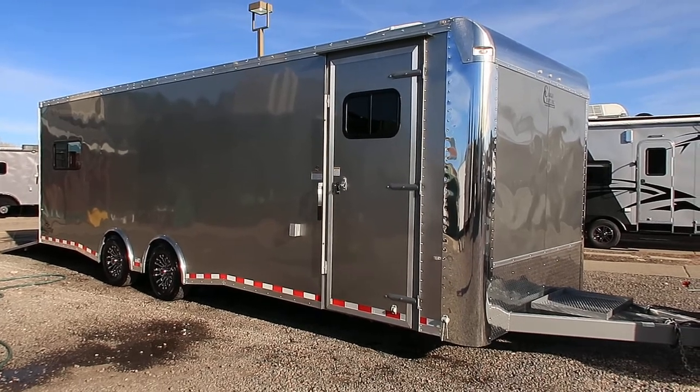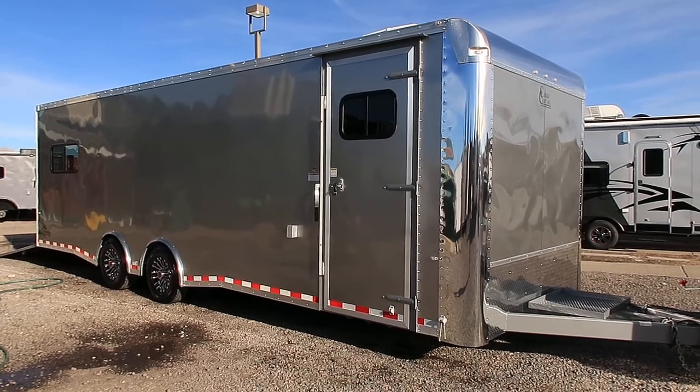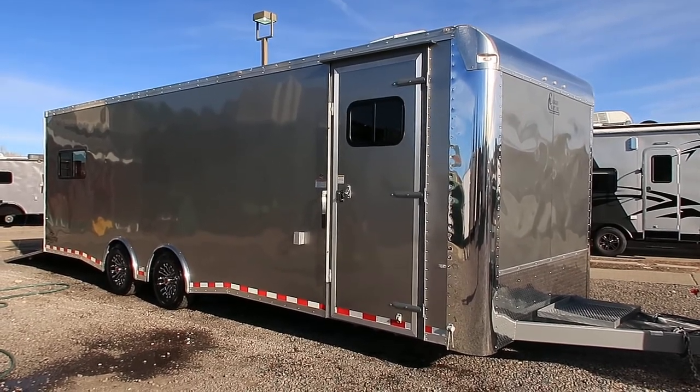Hey everybody, it's Colorado Trailers. Very excited to show you this trailer — it's gorgeous. We just got it in stock. It's a 2018 Cargo Craft Dragster 8.5x28 insulated.